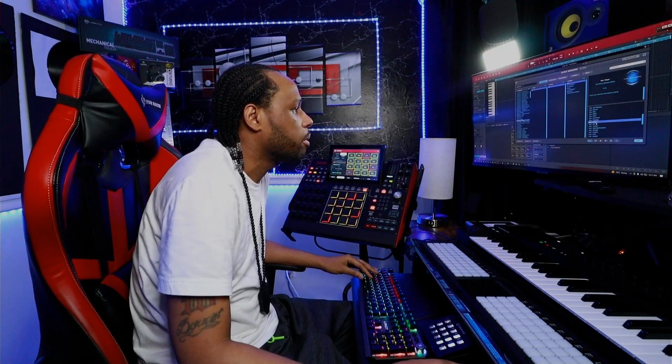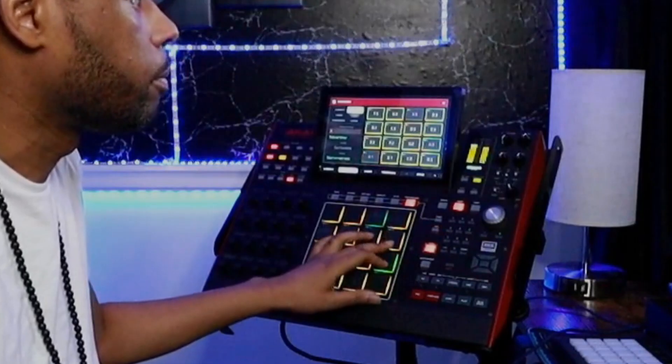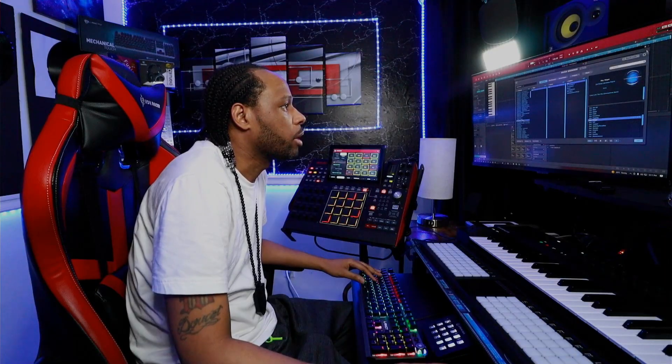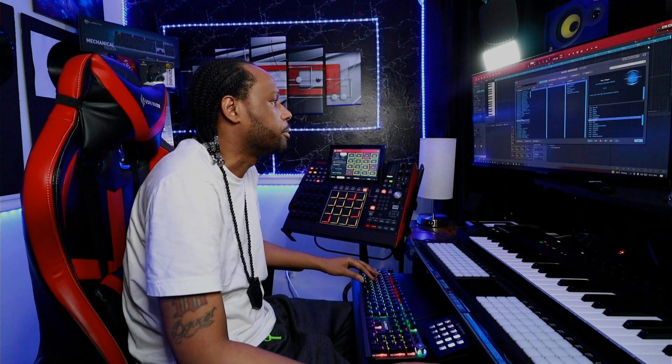I'm going to start off with this sound right here in Omnisphere. It's this sound called Keys Ring. It's really, really nice. We're going to create a pattern with this — keep it really, really simple, but make sure that we stay in the pocket. I want the drums to go ham and do what they have to do. So we're going to keep the melodies real simple, but also very, very vibrant.